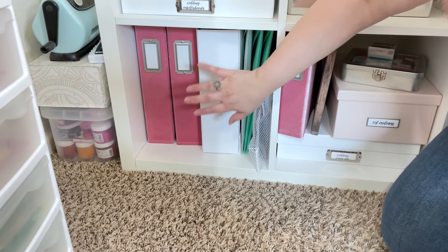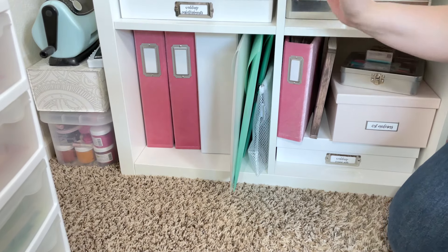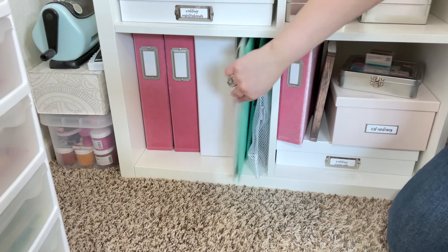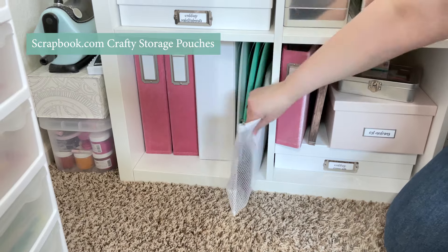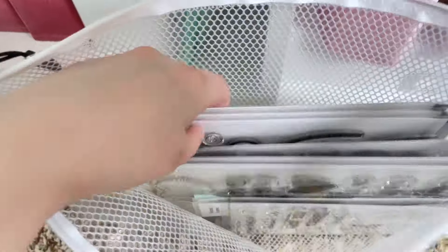I have a box of extra supplies just for when my niece comes over to craft, and some other little bits and bobs. I have some stamps here that still need to be organized into my binders, so I just keep those in here as well.